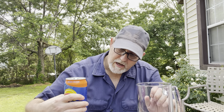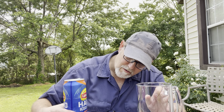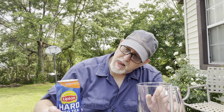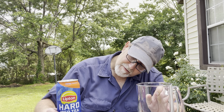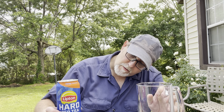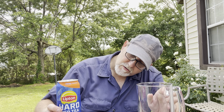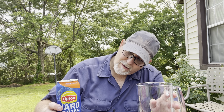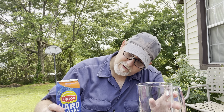So, Lipton Hard Iced Tea, peach flavored. It's 5% ABV. This is probably a 24 fluid ounce — one pint, 8 fluid ounce. Malt beverage with natural flavors.